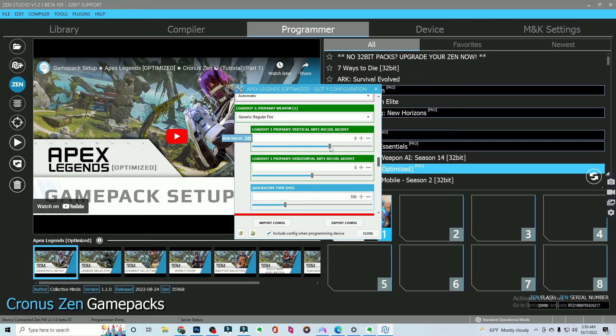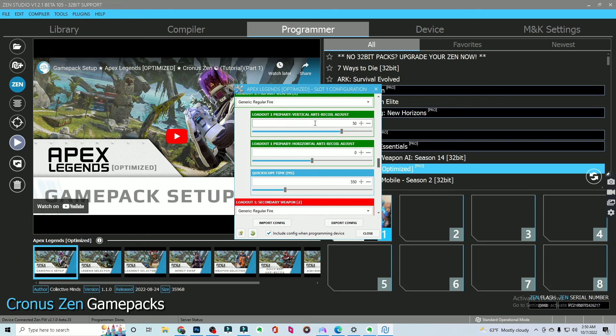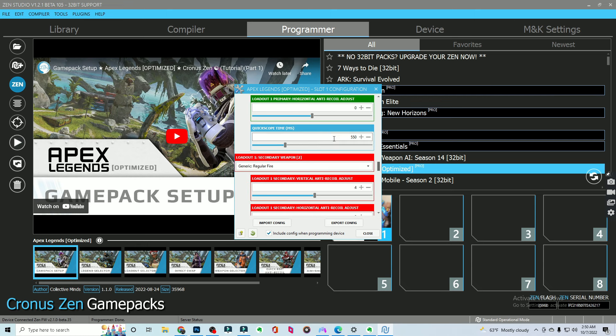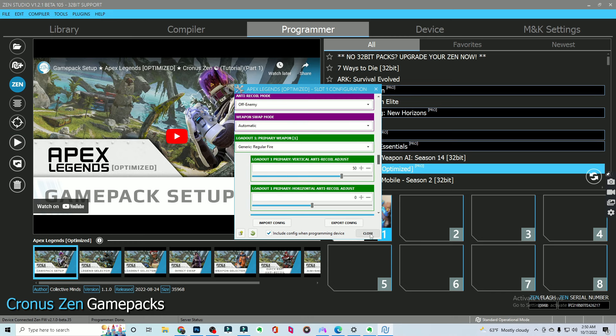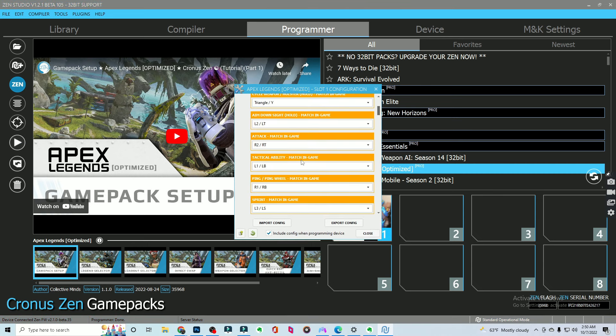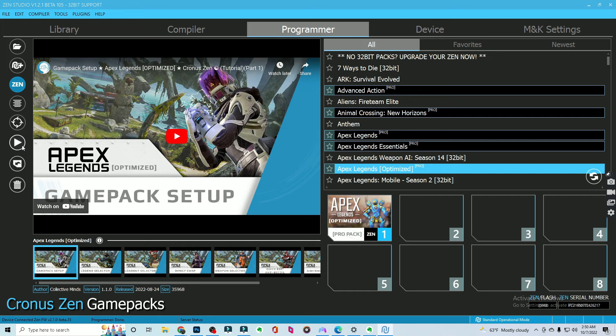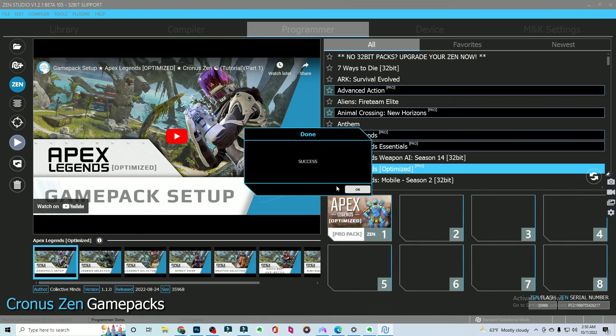We're going to zoom over to the recoil function and set this to about 50. We're going to set the primary gun to about 50% anti-recoil. And then same thing right here for the secondary weapon as well. So once that's done, you pretty much click close. You can always re-edit this by clicking the number and you're back in. Then in order to compile — basically save these settings onto your Cronus Zen — you have to click program device, which is this play button right here. You wait for it to save, and then it's saved.